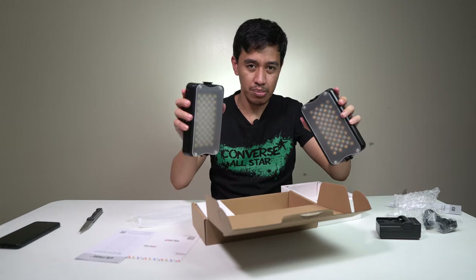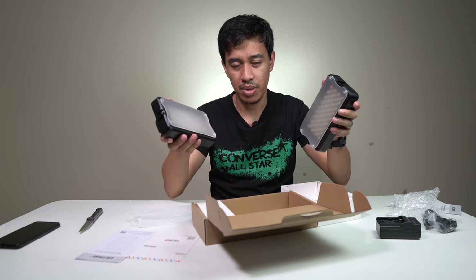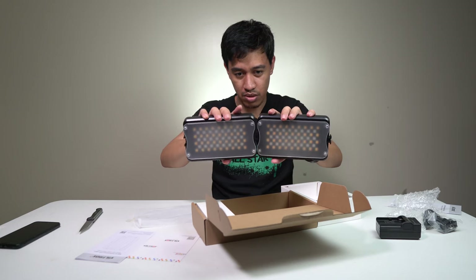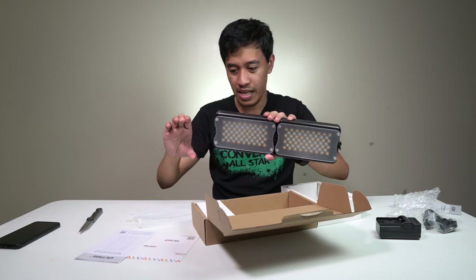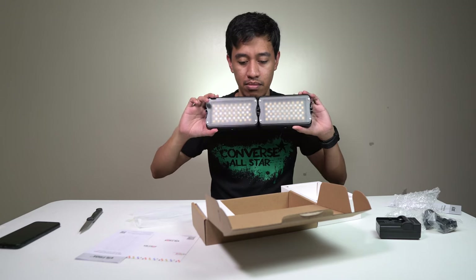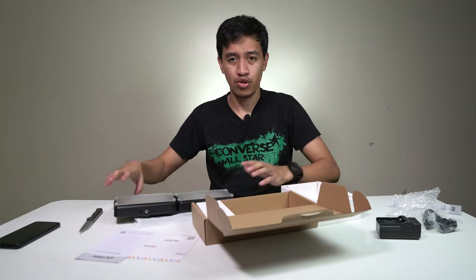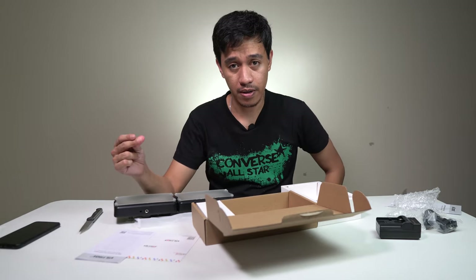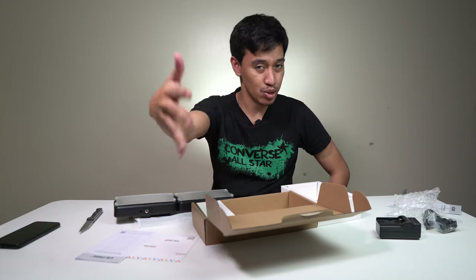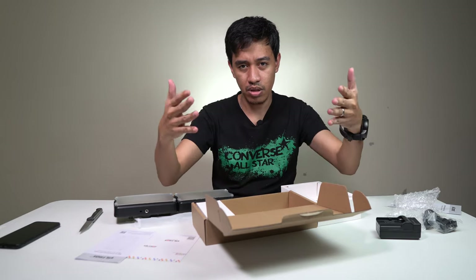I couldn't find one here in the Philippines — it's so hard to find an RGB light locally, so I bought it from Amazon. The reason I bought more than one is that you can put them side by side to create a wide angle with a lot of light. That's all, guys — hopefully you liked my video. If you did, press thumbs up, and if you haven't subscribed yet, please subscribe to support my channel so I can provide more videos in the future. Peace!